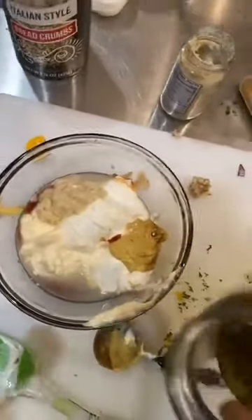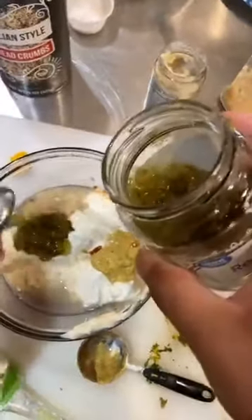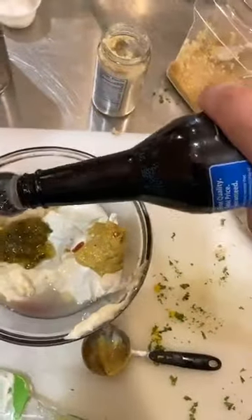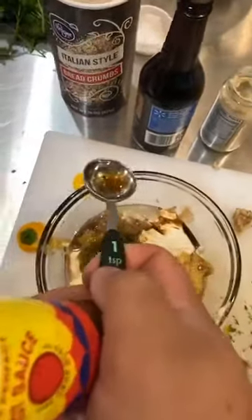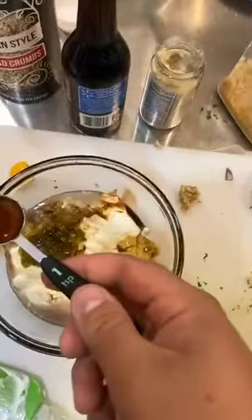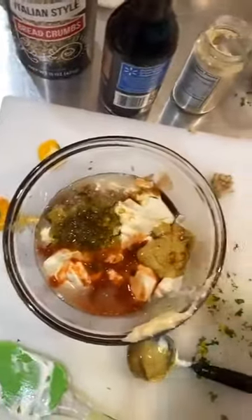Back to our remoulade sauce — we need a tablespoon of pickle relish and two teaspoons of Worcestershire sauce, which we call 'woo sauce' in the restaurants because it's easier to say. Two teaspoons of hot sauce — I'd use Tabasco, Crystals, Texas Pete, or Frank's Red Hot type sauce. If you really want to use Sriracha you can. Then we're just going to give this a big old mix up.